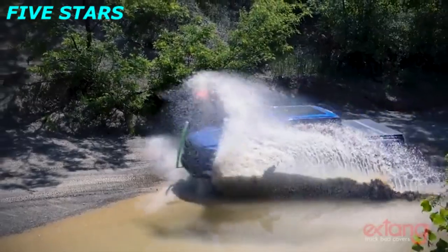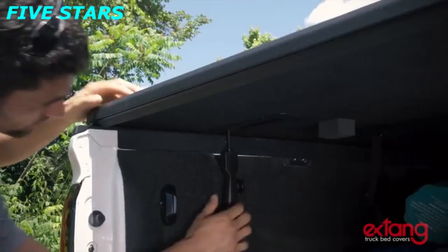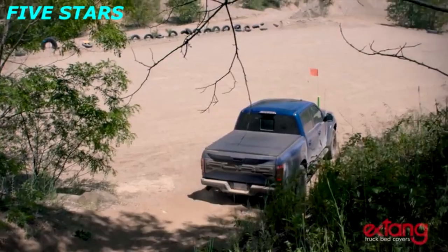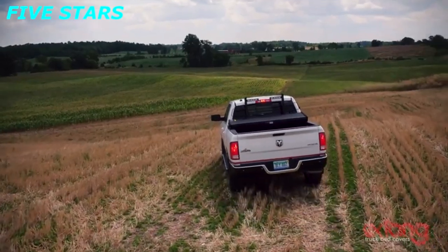Its perimeter and fin seals keep the elements out. To open the cover, simply drop the tailgate, release the rear clamps, and fold the cover forward. When properly secured, the Solid Fold 2.0 can be driven in the fully open position, allowing you to carry large loads.